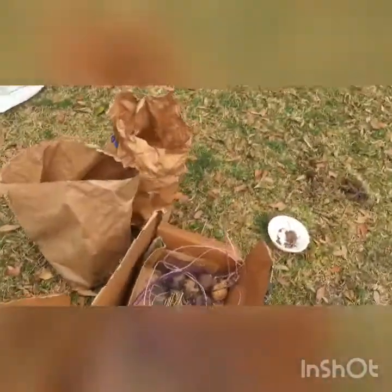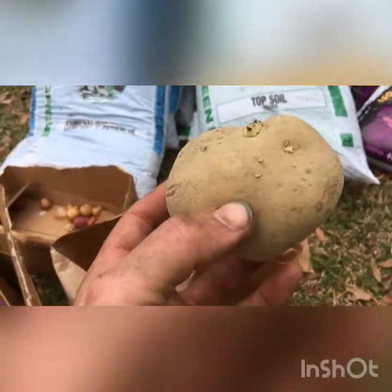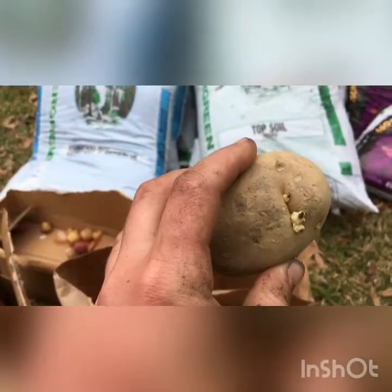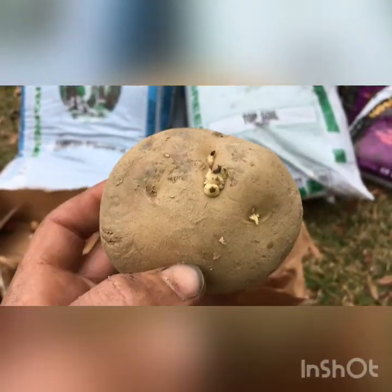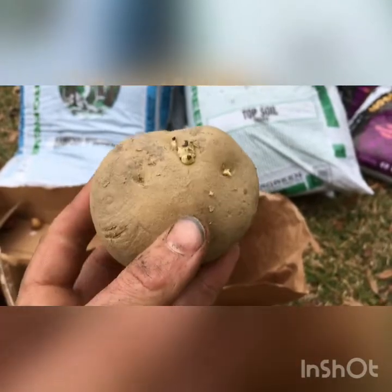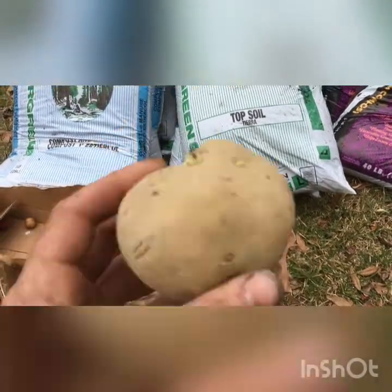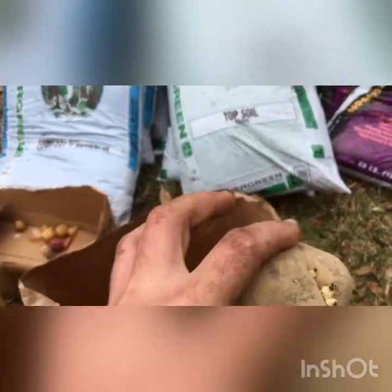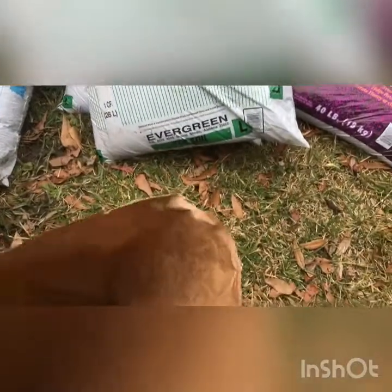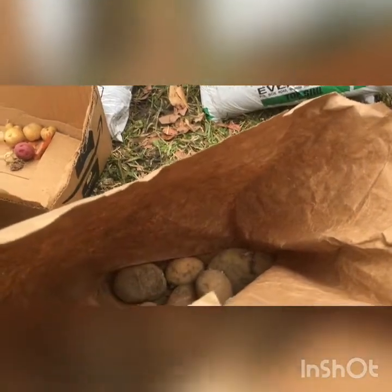One last note about potatoes: some people cut them up into pieces. You could see a couple of different eyes sprouting on a potato and cut it so that one potato turns into two or three. I don't recommend that because my area is so wet and the risk of disease is really high if you cut them. But there are people who will tell you they get much better yields by cutting them, and it saves a little money. If you're going to cut them, you might want to consider dipping the cut portions in sulfur or some type of natural organic fungicide. If you're in a really dry area, you can probably cut your potatoes into pieces with no problems.